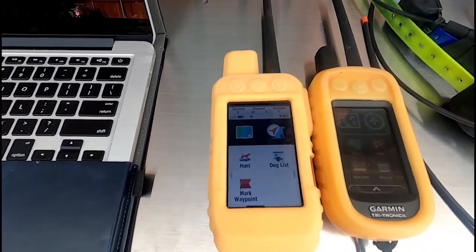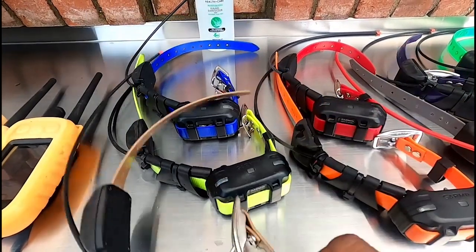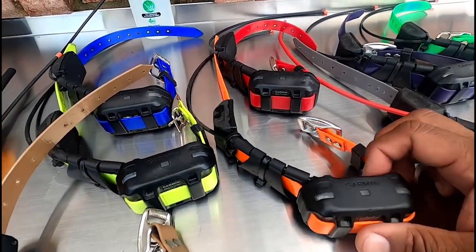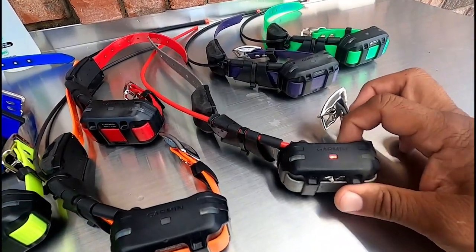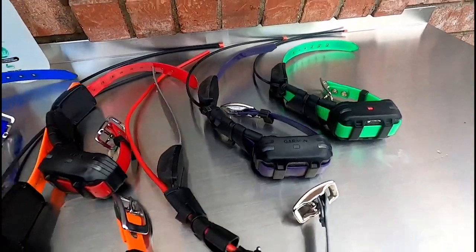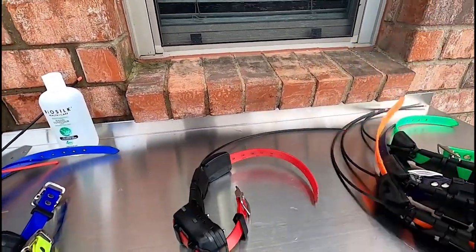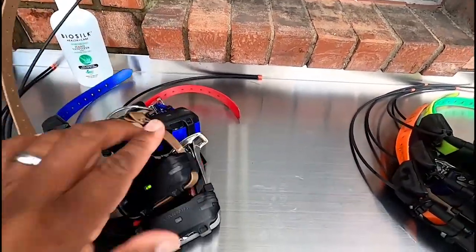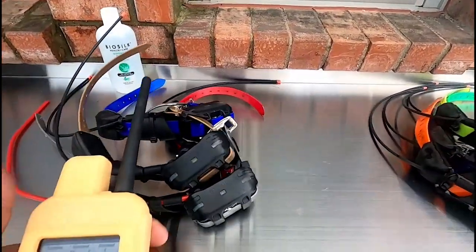Both of them work fine, I love them both — they are just great systems for tracking and training your dogs. One thing I do is I start my collars first — turn them all on. Also, I have a double-sided trailer and I keep my males on one side and my females on another. I know the colors I have for my females and the colors for my males, so I can keep them organized.